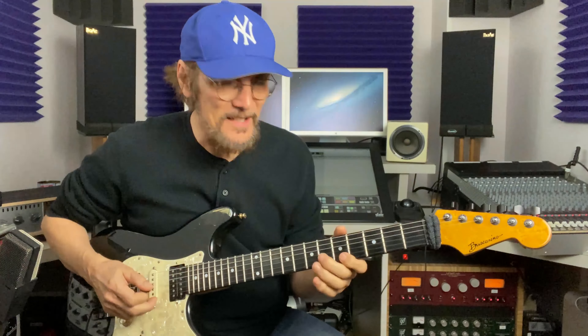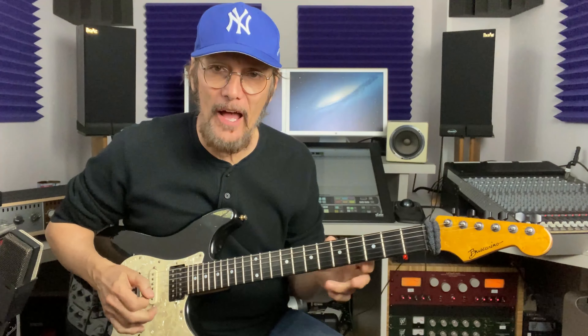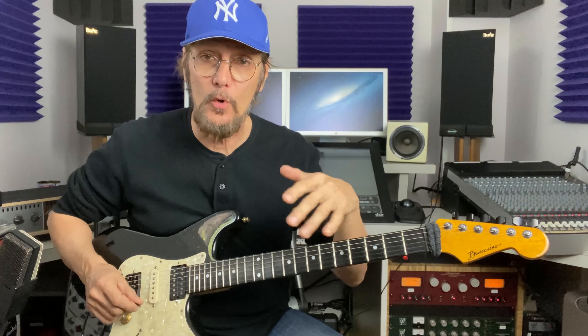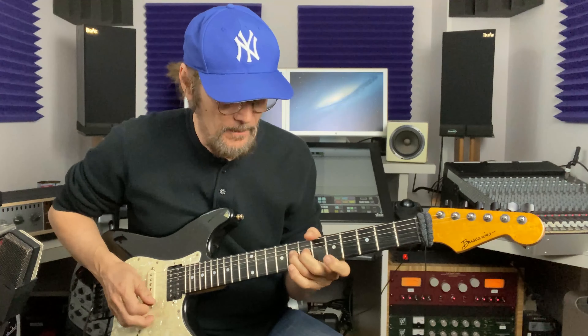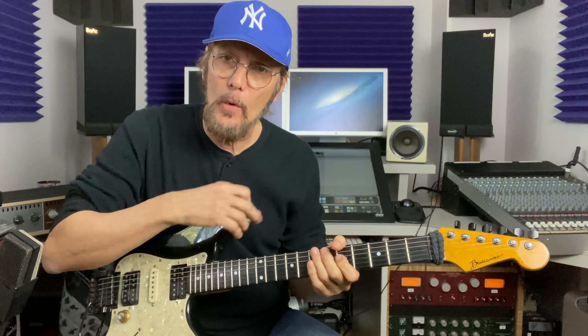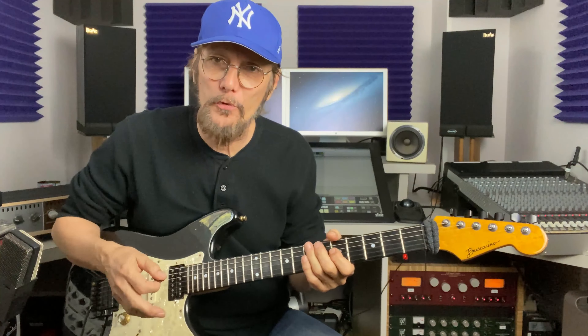So just adding that 6th and the flat 5 makes that pentatonic thing sound a little hipper to my ear. And also when you do a rolling thing like that, if you want to continue going through the pentatonic, it's easier to roll through because there's no stumbling block for your hand.